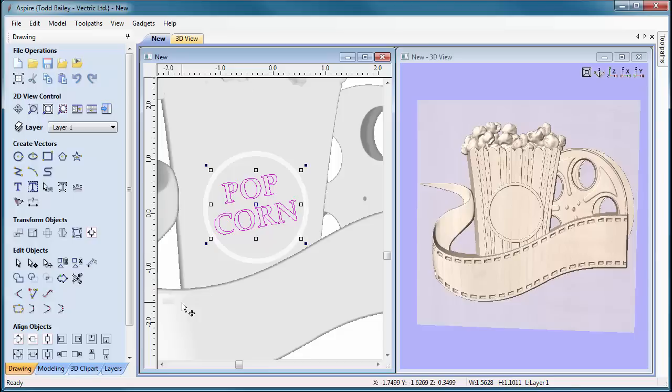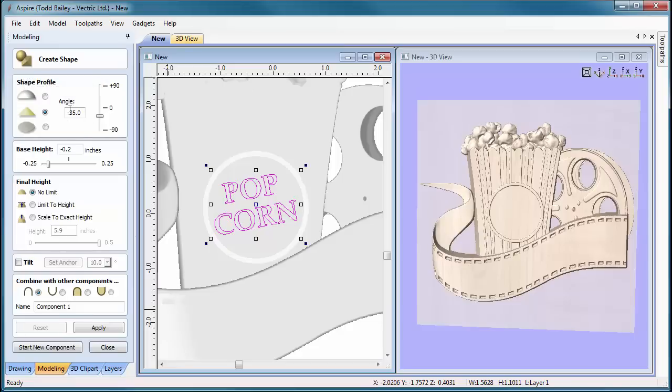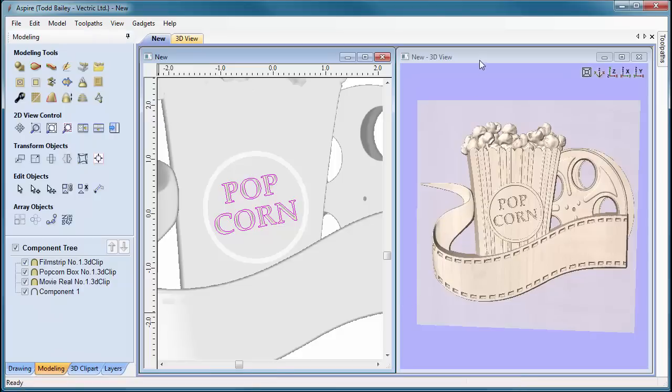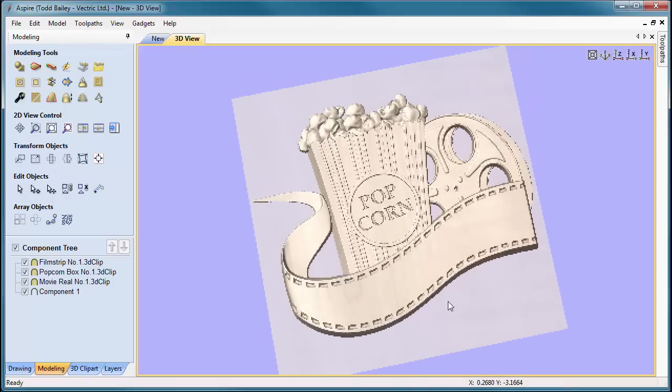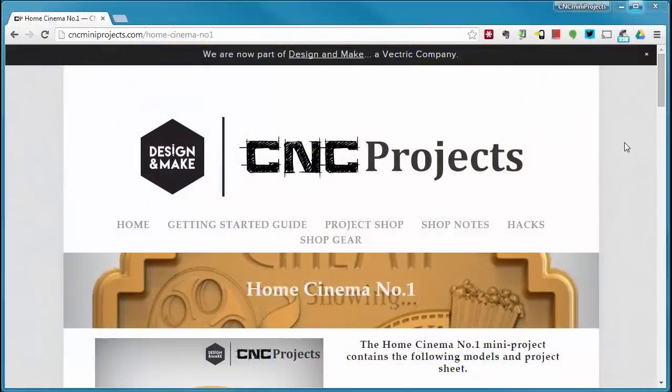To simulate v-carving so we can show it to our customer or get approval, we'll go to the modeling tab and create an actual shape from that text. We're going to create a pyramid shape at minus 35 degrees, change the base height to 0.05 — that gives us a little bit of a drop. Leave everything else as default, then right-click apply, and Aspire will set us up with a nice simulated v-carving look in the 3D view.